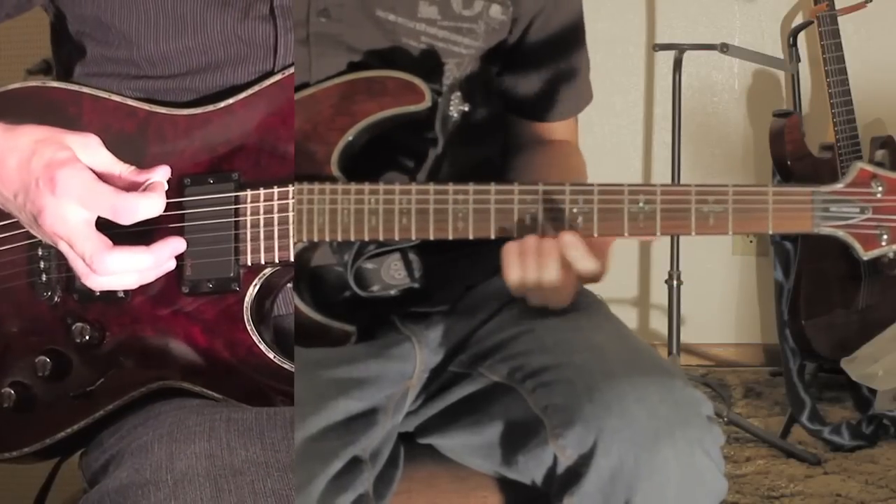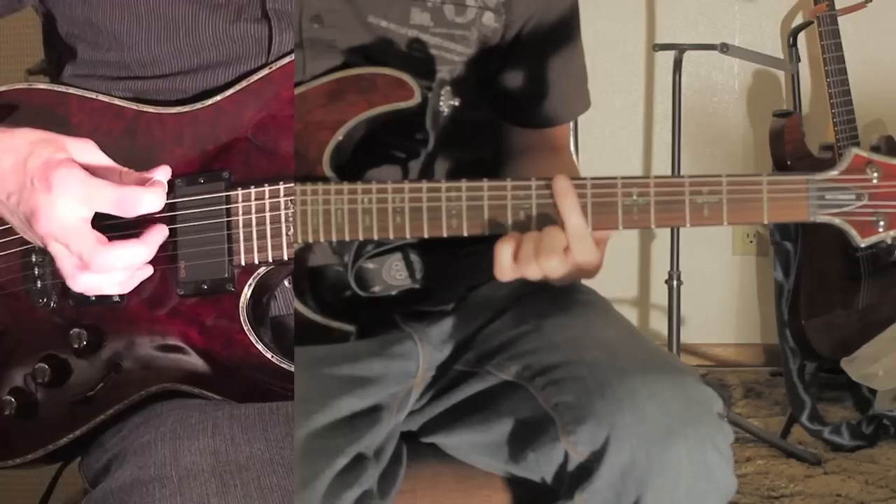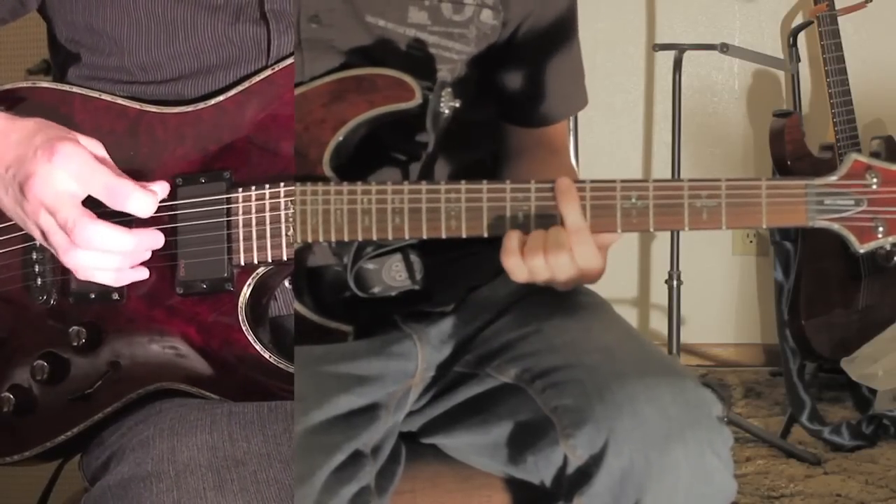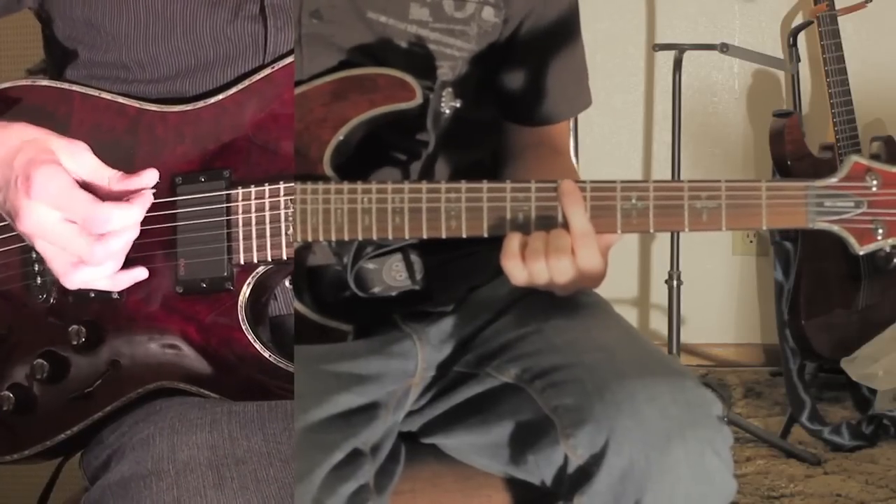Okay, and how that goes — it starts on the 7th fret, it's going to go 7, open, open. There's a pause in between the two open notes. You've got to mute it right after the first open note.